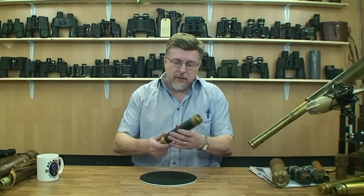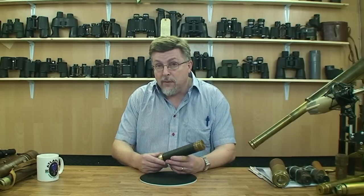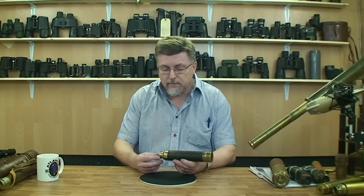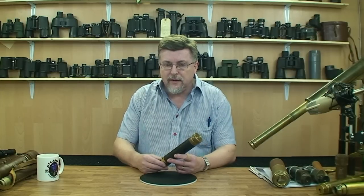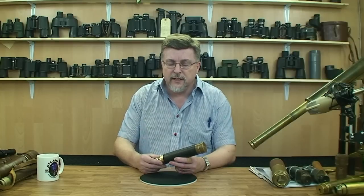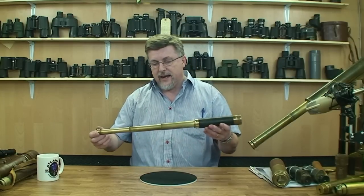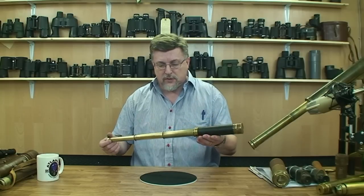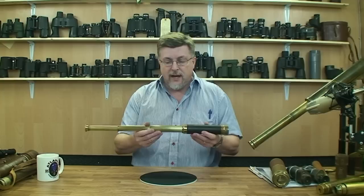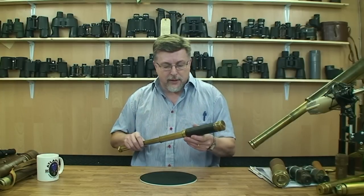Let's kick off by showing you a very typical instrument — and here's the rub: I can't date this precisely because there's no maker's name on it, and it follows a pattern that was really popular from the end of the 19th century to well into the 20th century. This is a three-draw portable telescope. You count the draw tubes coming out of the main body — this isn't a four, this is a three.